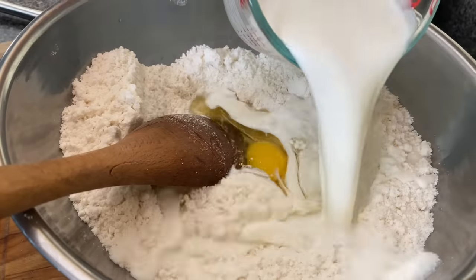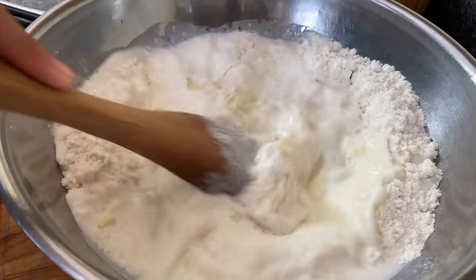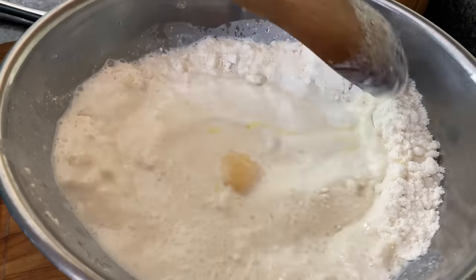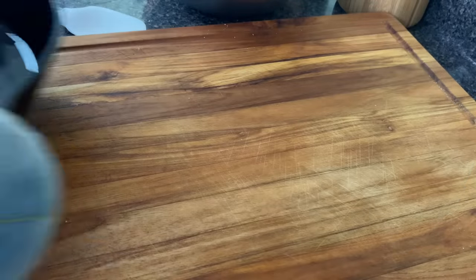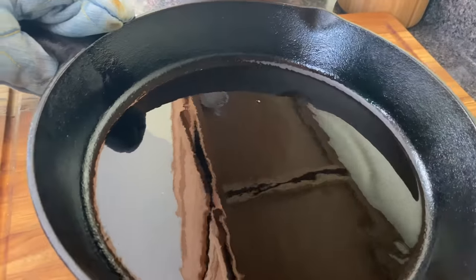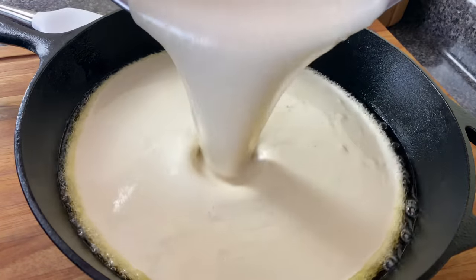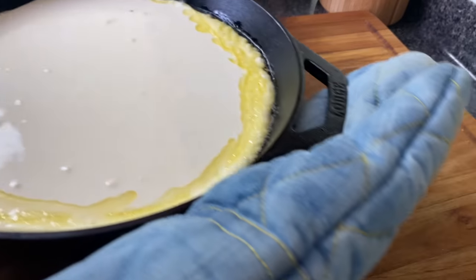Now when you mix this up, I know you're gonna think, baby, this is loose. It's supposed to be loose, okay? This is the way it is. Now if you're thinking about making this cornbread just to eat as a side, don't do it. It ain't even taste good like that. But it was perfect for this cornbread chicken and dressing recipe.